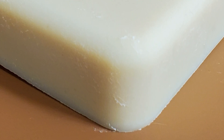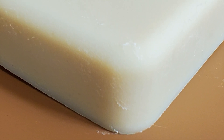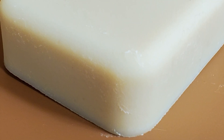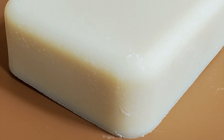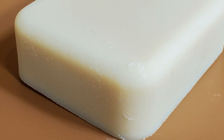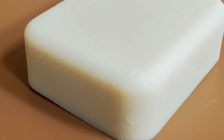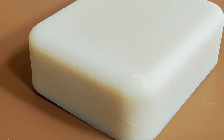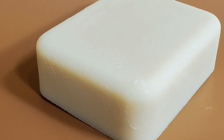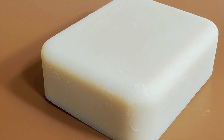Today I am making a yogurt and honey soap and I'm going to be showing you guys how I did it. I used the milk and oil method. Obviously yogurt is like milk in this recipe. So I used the milk and oil method because it kind of deals with freezing yogurt and I just felt it wasn't going to work well with yogurt. So I did the yogurt and honey, aka the milk and oil method.